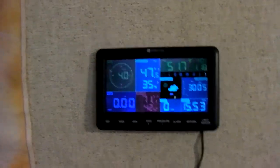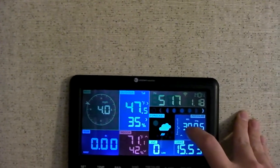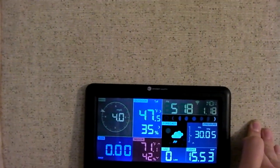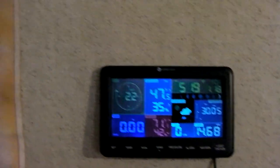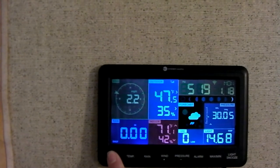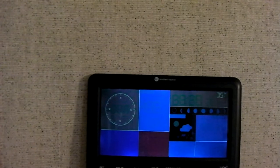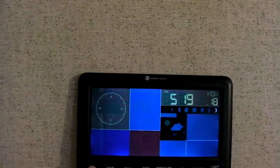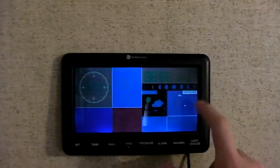We come over to the console and you can see the relative pressure is showing 30.05 inches. So let's say if we needed to change that — if we needed to calibrate it — what you have to do is press and hold the Set button, then cycle through until you get to the pressure. It takes a little bit. There we are at pressure, and you can see it's flashing.